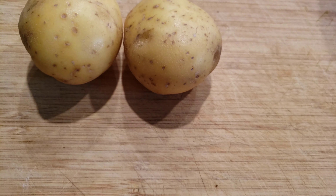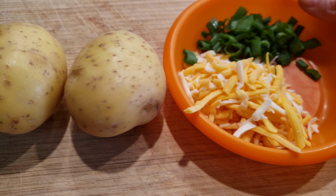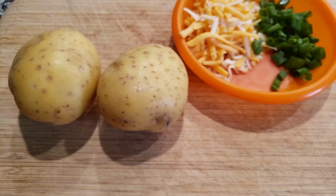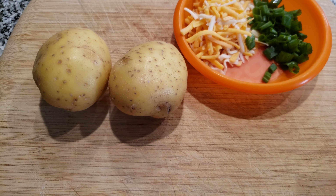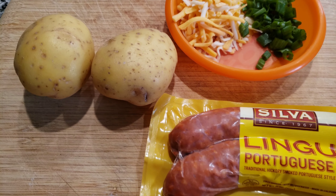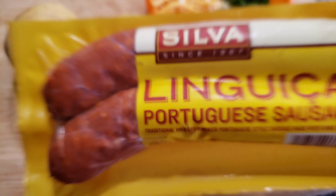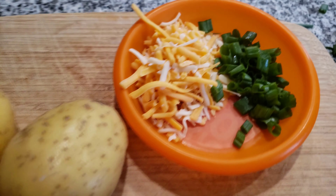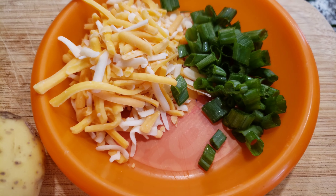The ingredients that you're going to need are very simple. You're going to need some cheese and some green onion. And for Willie and his children, I'm going to add in their favorite meat, linguiça. So I already have the cheese shredded and the green onions cut.